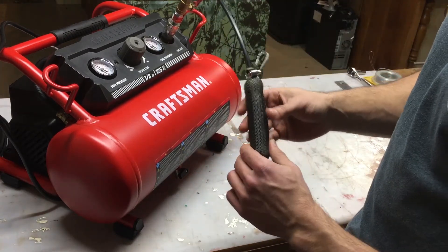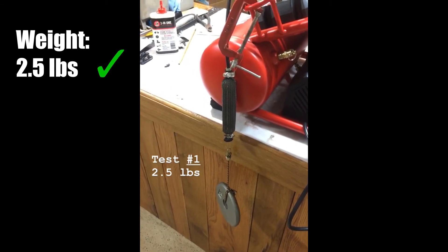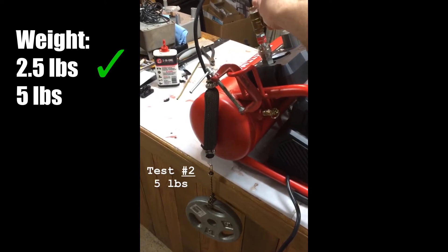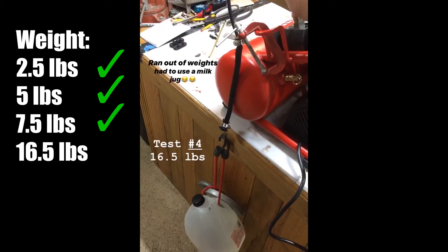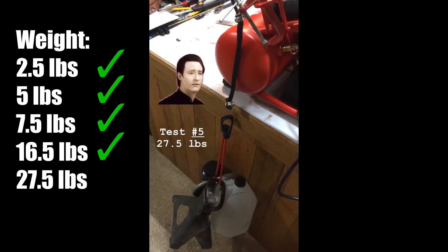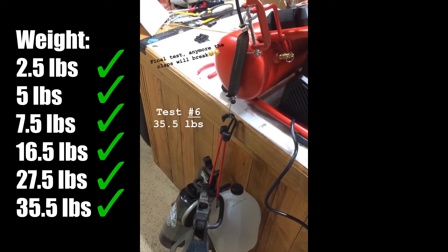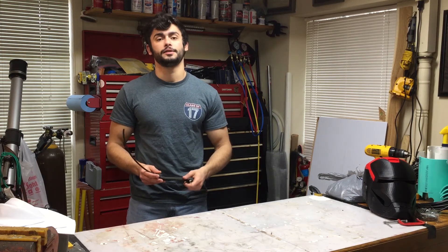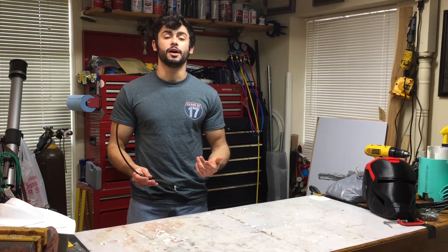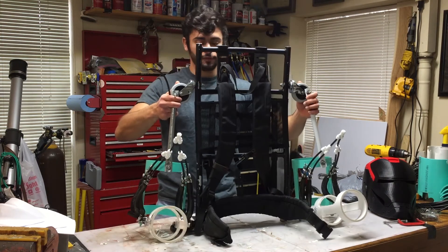We'll go through a number of tests to see just how strong one of these is. As you can see, these air muscles are able to pull up to about 35.5 pounds, which is honestly more than I was expecting for something like this. In my next video, I'm going to discuss how I summed up air muscles like this into a suit, which I like to call SAMs — a Supportive Air Muscle Suit.